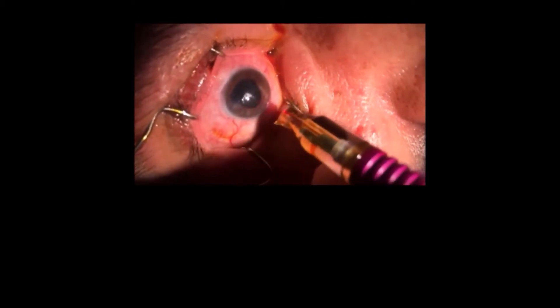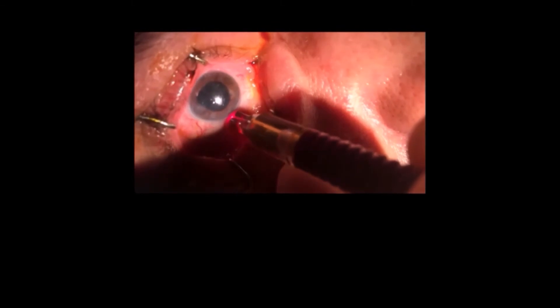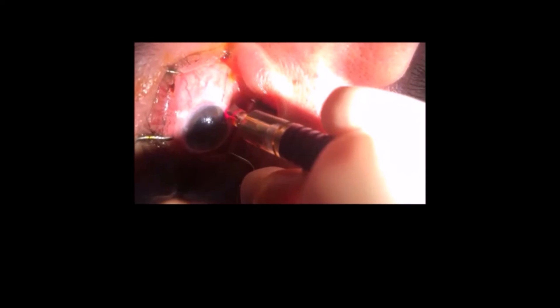Dear colleagues, this is a procedure for glaucoma cases that have IOP uncontrolled under medication and sometimes post-surgery also. This is a photocoagulation of ciliary body from the outside. It's a probe from Iridex and it's a very good and safe procedure. This case here has an IOP before the procedure of around 45 mmHg.